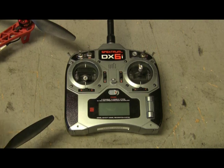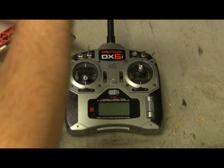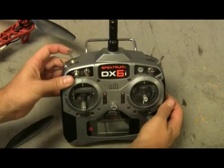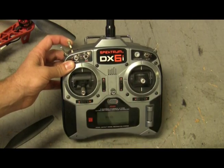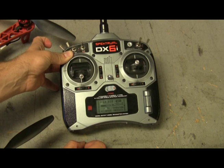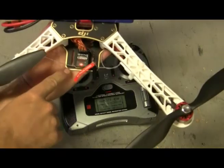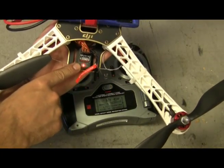With the DX6, it is different than the DX8 in that you don't have the normal push-down button. Instead, there is the trainer button — you pull the trainer button forward and then turn it on. It is now binding. Let go, and your light will be solid. When it's in binding mode, it actually flashes.